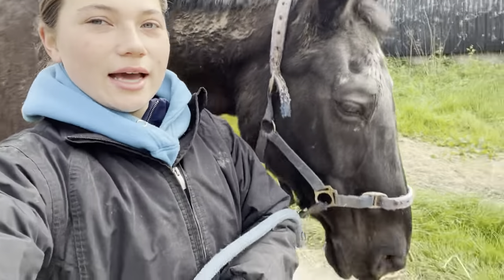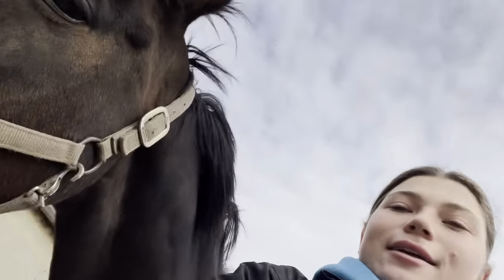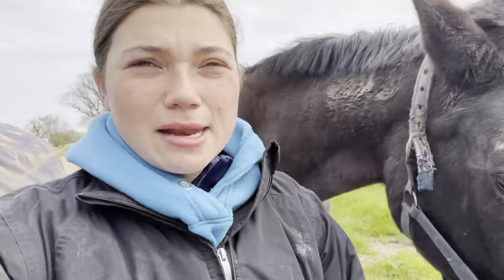I'm just turning out the livery horses. This is Nixie and Mini Legs, and then mum is leading Oscar and Willow out into the field.